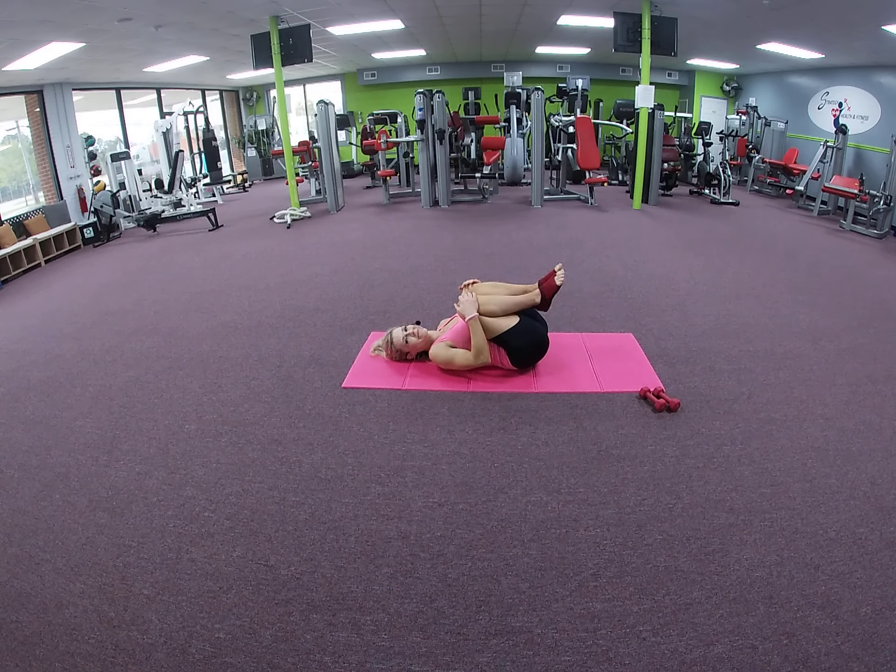Hands underneath the knees, we're going to rock side to side.